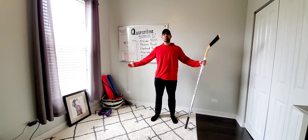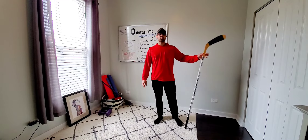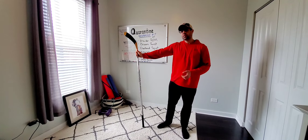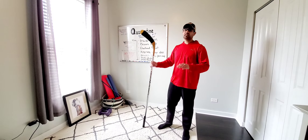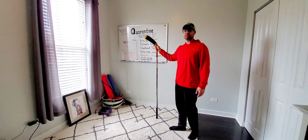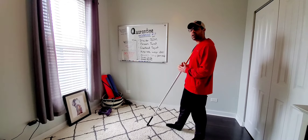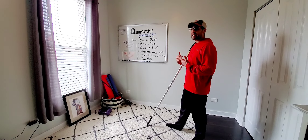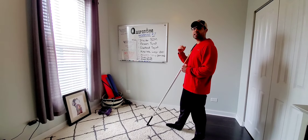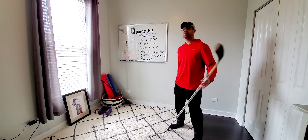Welcome to quarantine workout number seven. Equipment-wise, all you need is a broomstick or a hockey stick. We have four rounds, 45 seconds of each exercise, no rest between exercises. But there is some active rest built in so you can bring that heart rate down and build it back up. This workout is not a high-intensity one, but we will get to that on Wednesday.